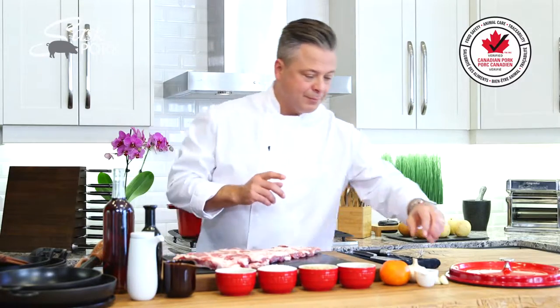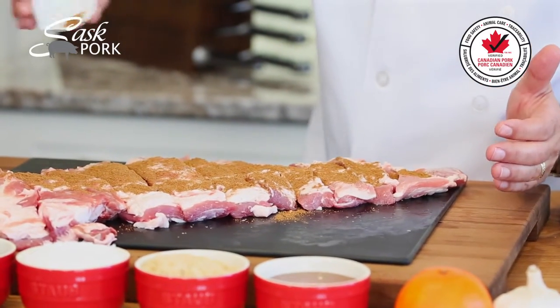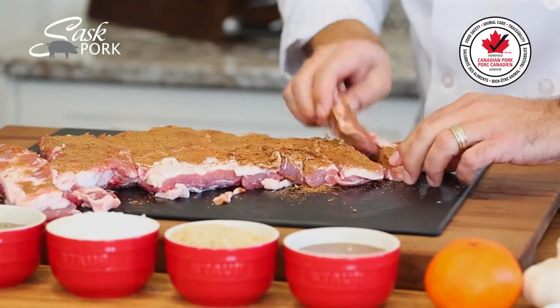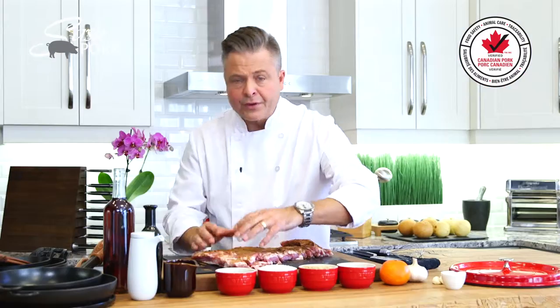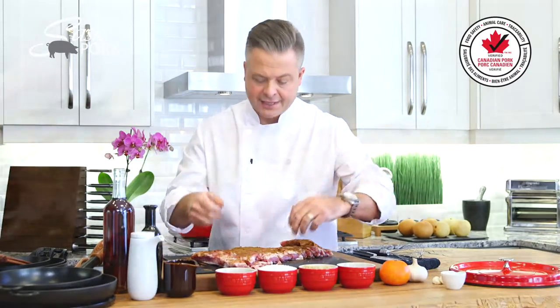Now to the fun part — a good liberal dusting of this Chinese five spice. As soon as that hits the heat, that fragrance is going to fill the kitchen. I get it on top and now a gentle rub, getting all that flavor together. The great thing about sautéing the ribs is that I'll start to develop the flavor but I also toast the spices, bringing them to life.